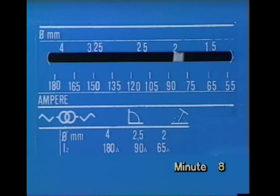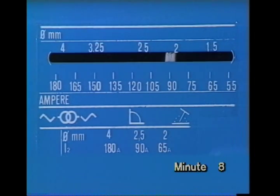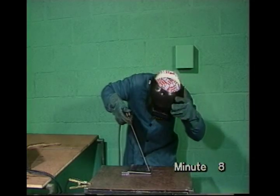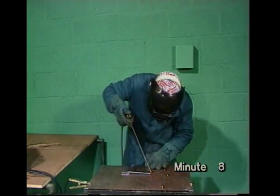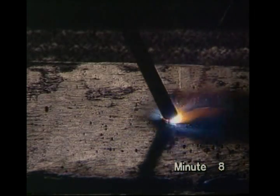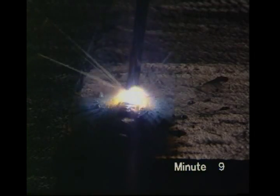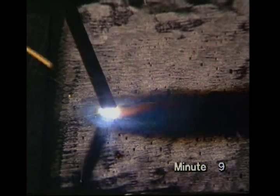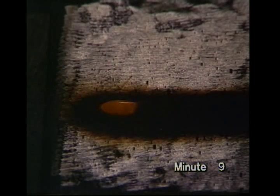Set the current to about 90 amps and switch on. Make sure you have your welding shield in position, then strike the arc. A correct run will look like this. Note the arc length — you should try to keep it about three millimetres long. This is what you should see from your position. To stop, backtrack over the end of the weld bead, then pull the electrode away sharply to break the arc.